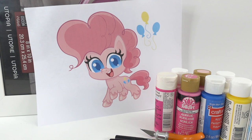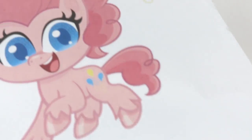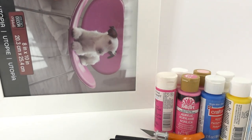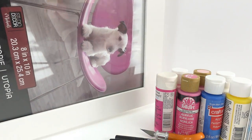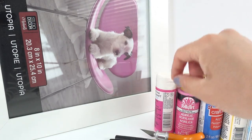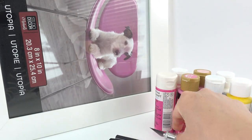Today I decided that we should do one for My Little Pony, and I picked Pinkie Pie. Here is my reference picture — this is Pinkie Pie in the Pony Life chibi style. For the glass, we'll be using one from an old picture frame. Other supplies include acrylic paint, an exacto knife, and some paint pens.